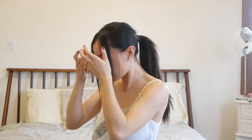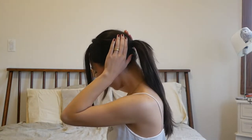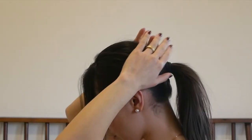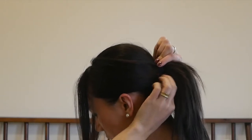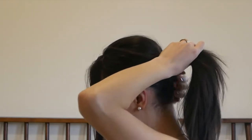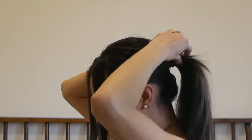So we have our ponytail and it's pretty tight. At this point I like to loosen the hairs around the ponytail — I hold and kind of press upward, tightening it as I go. You can even hold your ponytail and pull some of these lower pieces out, just the ones laying right underneath. Pull the bottom pieces out and tighten your ponytail.